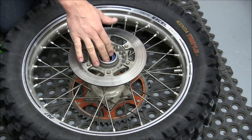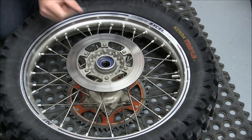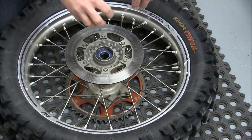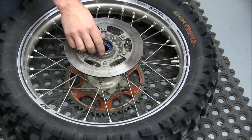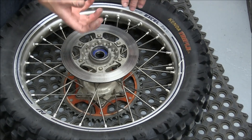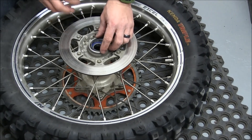Now once this is bottomed out — the bearings bottom out under the hub — we'll get the snap ring and put that back in there. The biggest reason that snap ring is in there is so when you turn it over and put the other bearing in, it doesn't drive this bearing out. It keeps it in there where it's supposed to be.